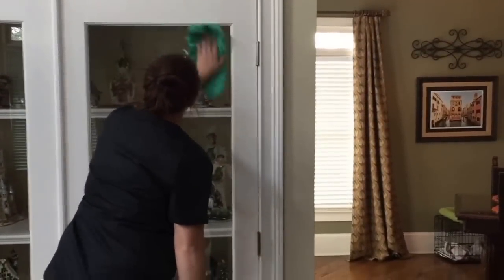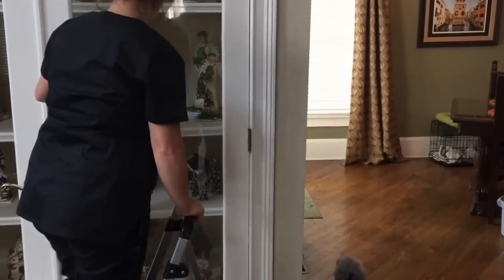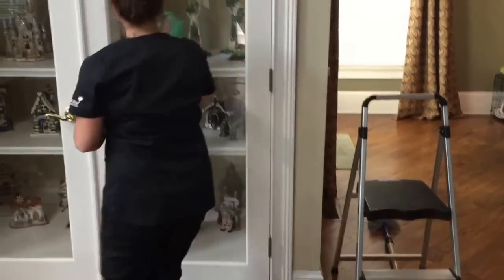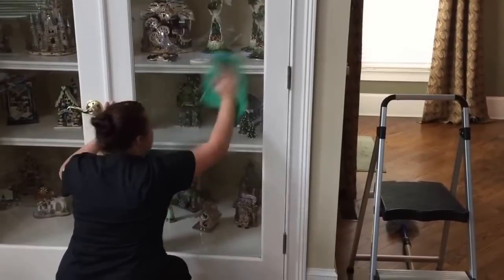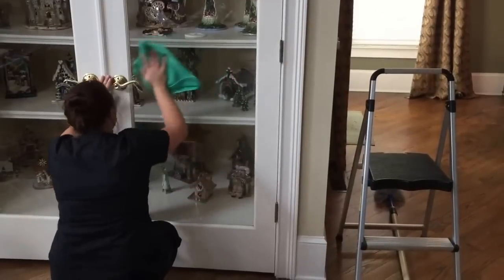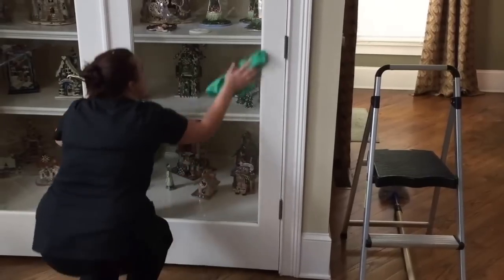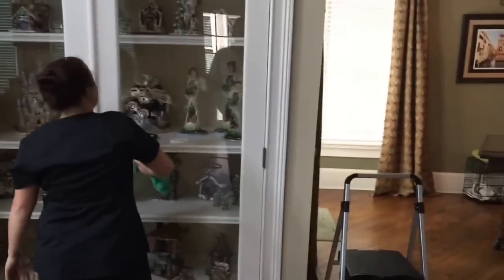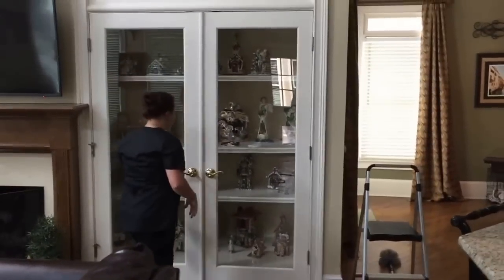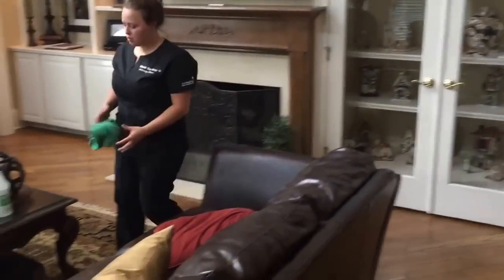She's using her stepladder like a champ. Once you're done with something, get it out of your way. There are a lot of different cleaning products you can use — all-purpose cleaner or glass cleaner. Some all-purpose cleaners are also multi-tasked as a glass cleaner. It's always important to know what your company is using, or to know what your products are if you're working independently.